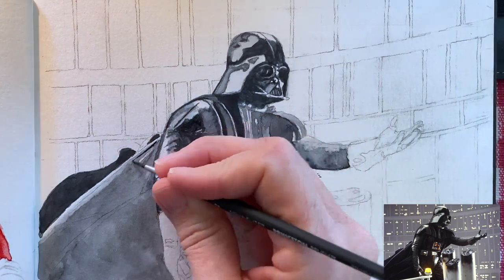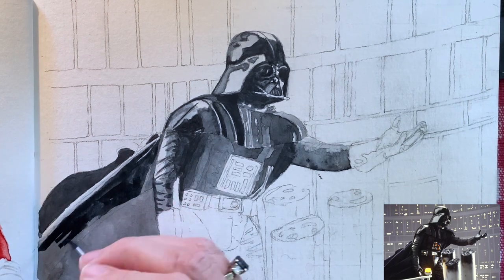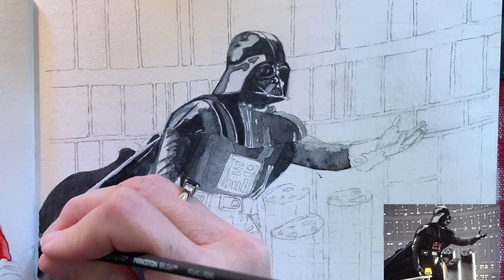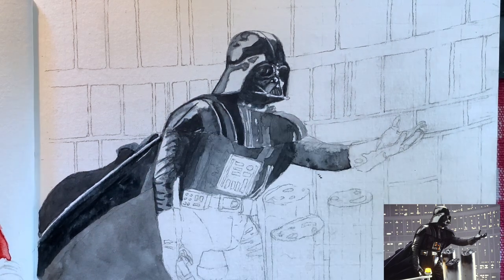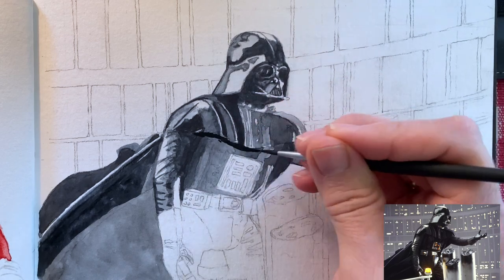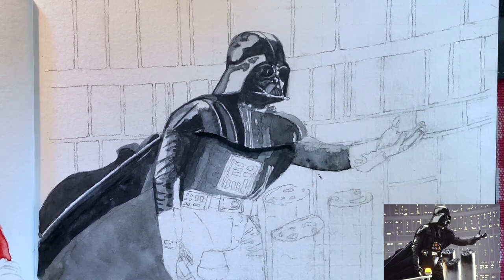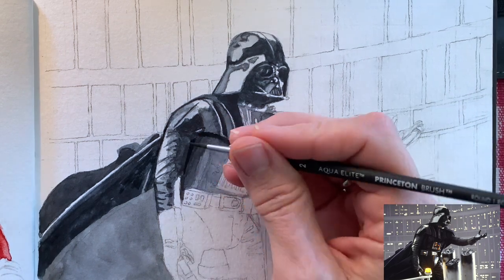Working on his upper body, which is sort of a helmet armor piece. And then one of my favorite things about this amazing photograph is his cape — I think the composition of this is so perfect. If you know the movie, that great moment: 'No, Luke, I am your father.' It's amazing. I love it. I'm a total geek, what can I say?